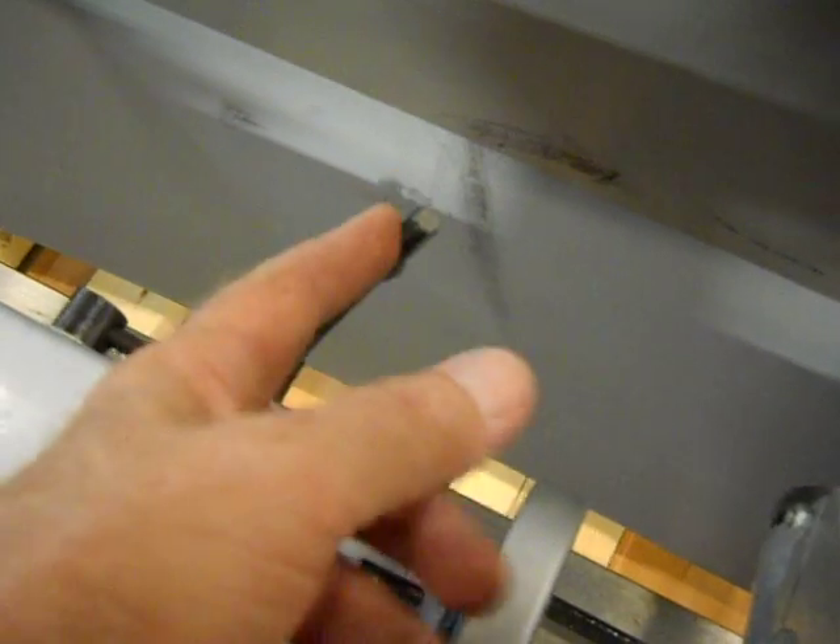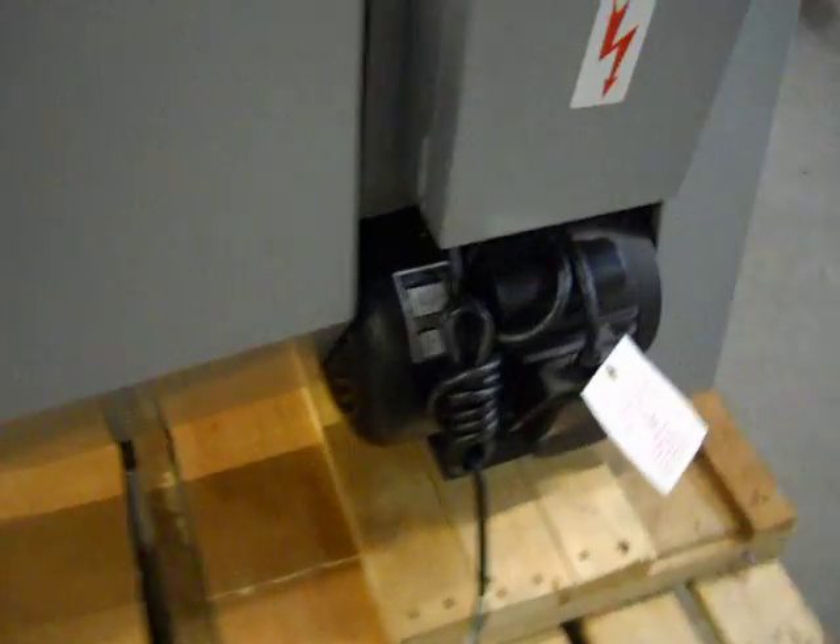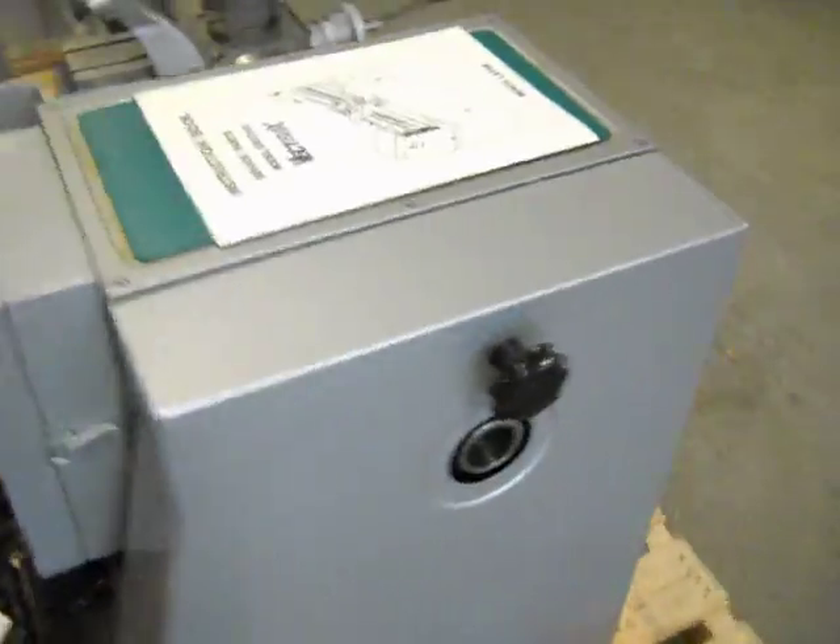This knob here is missing for the tail stock — just a little plastic knob. Also there's some little shipping distress here. The backsplash is dented in, as you can see right here. This board came up and hid it while they were picking it up. Other than that it's in very good condition.